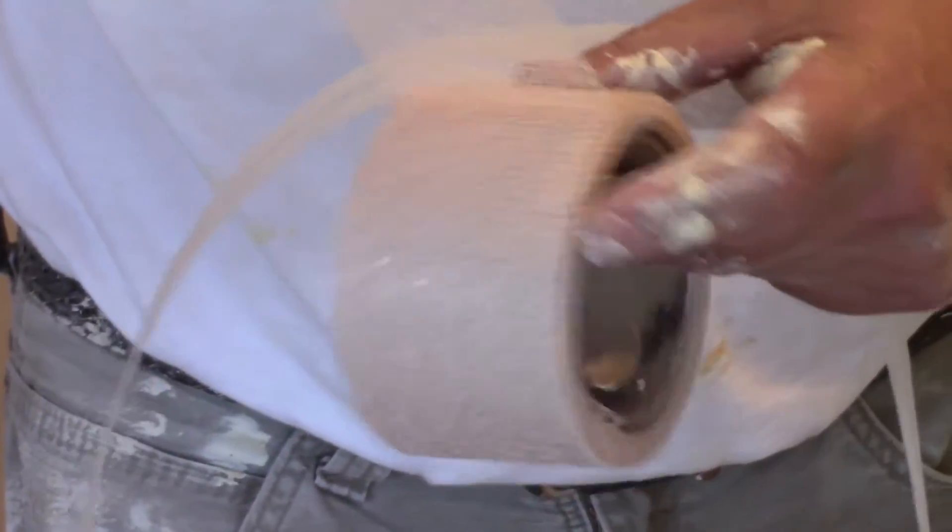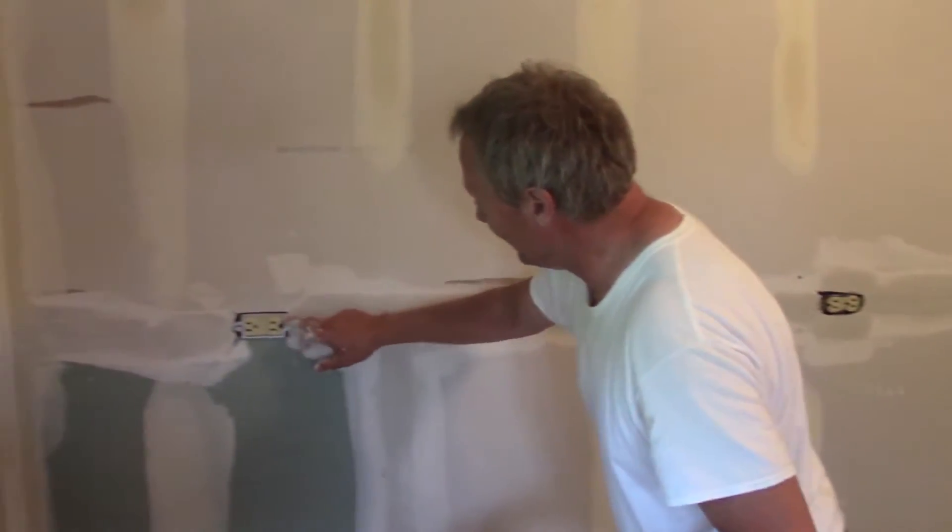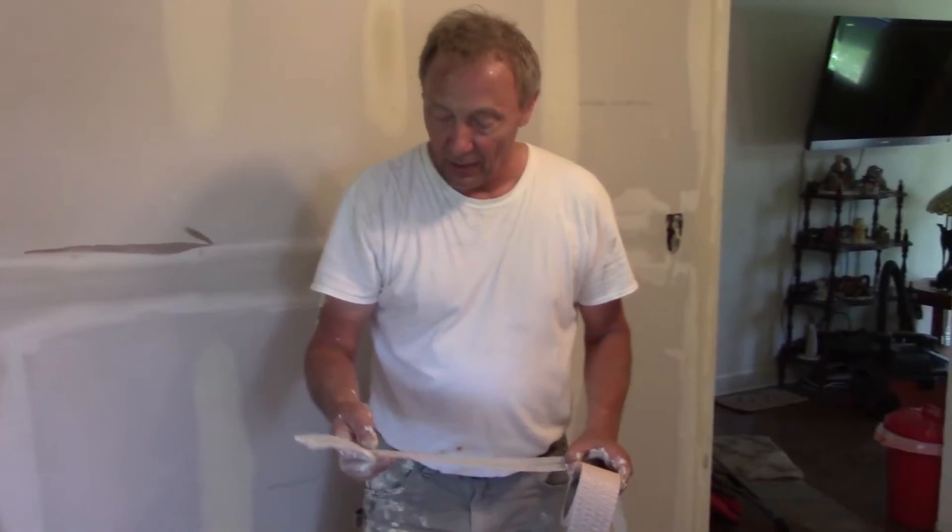For years I've used this fiberglass mesh tape, and I've loved this stuff. You stick it on, mud it up, and it's great. But the problem is the edge falls off and you get these little hairs that stick up after you finish.